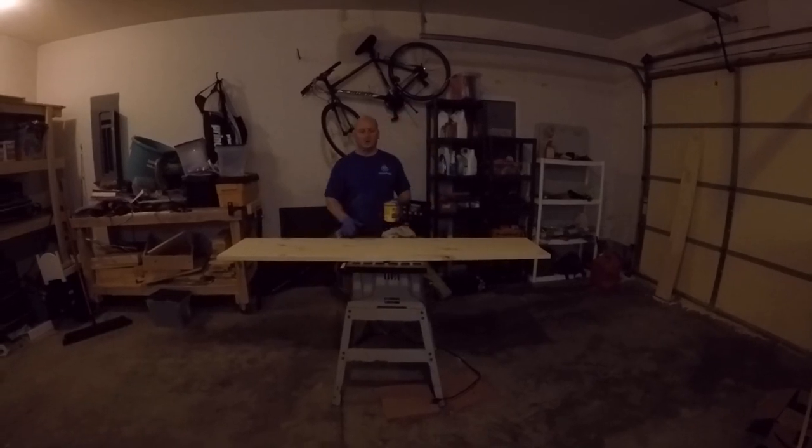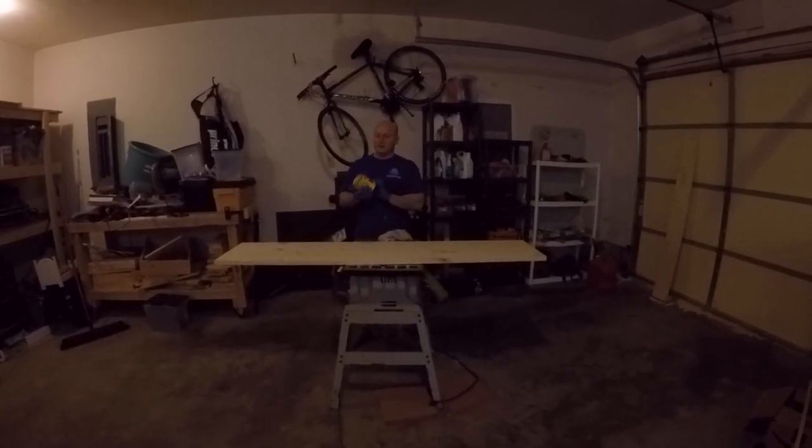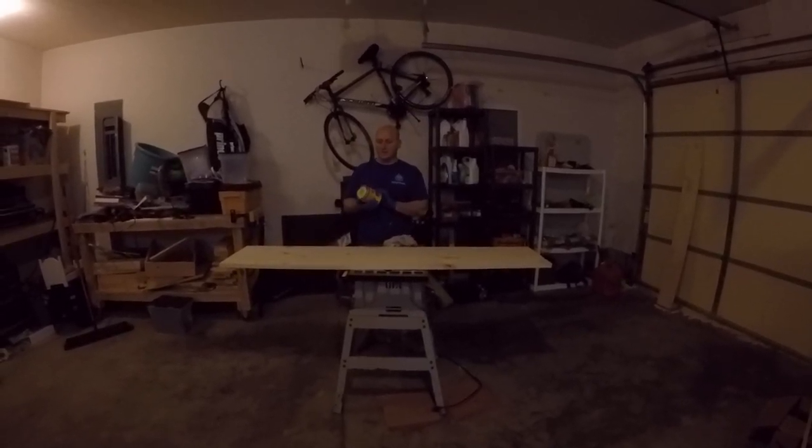We got the board all cut, ready to go at the right size.